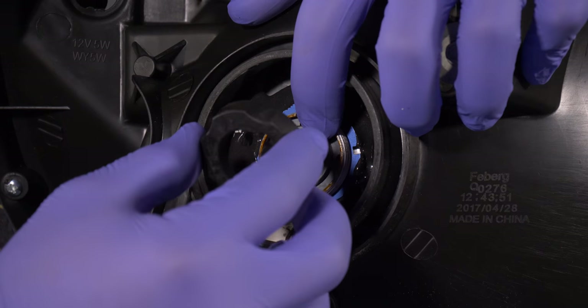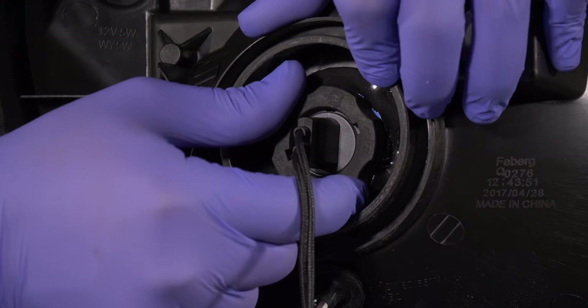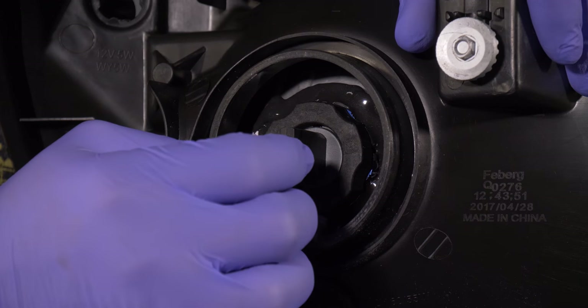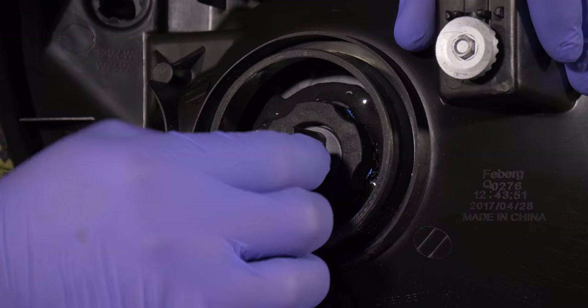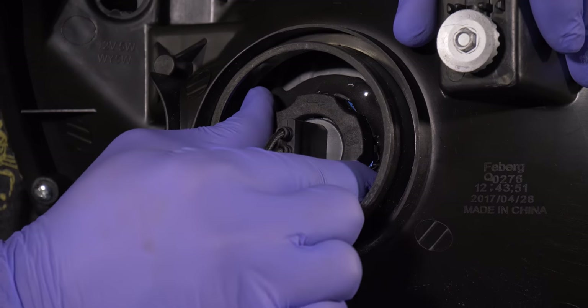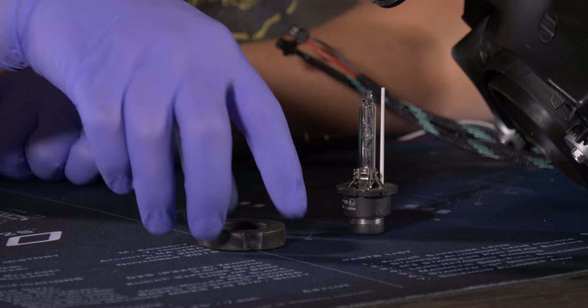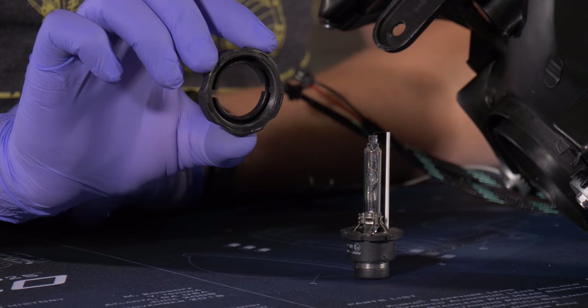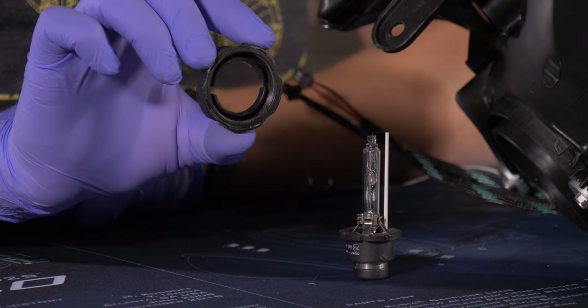Thread on your bulb holder. Before fully tightening, make sure one last time that the bulb is positioned correctly, then tighten the bulb holder. To secure the bulbs on the projectors, we're going to use our D2S moto holders, which have a nice slim design and will secure the bulbs with ease.